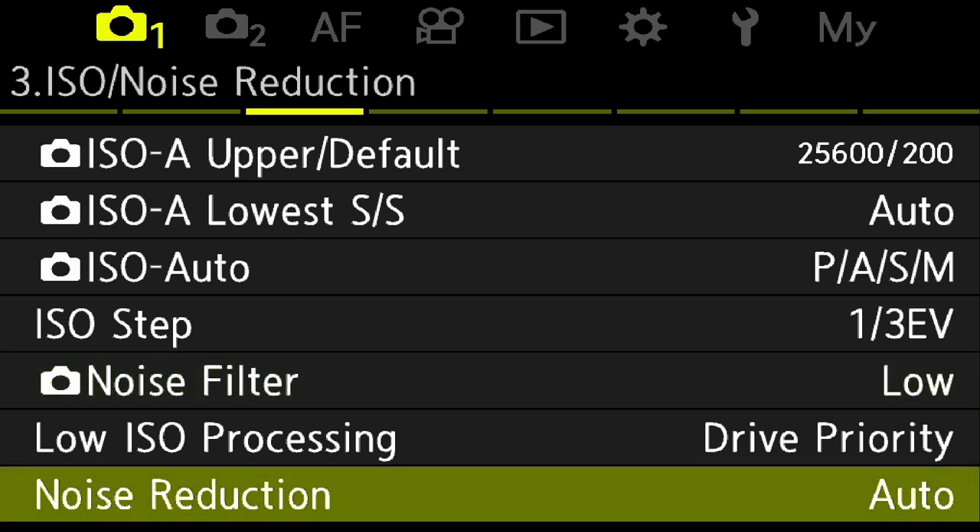Now let's talk about noise reduction, which is specifically for long exposures. If you have an exposure of 4 seconds, 10 seconds, or 30 seconds, after you take your first exposure — say 10 seconds — the camera closes the shutter and takes another 10-second exposure with the shutter closed. It looks at that image, which should be totally black, and if it sees any noise in the black areas, it subtracts that from the first exposure, giving you a much cleaner image. This works really well and has a direct impact on both RAW and JPEG images.